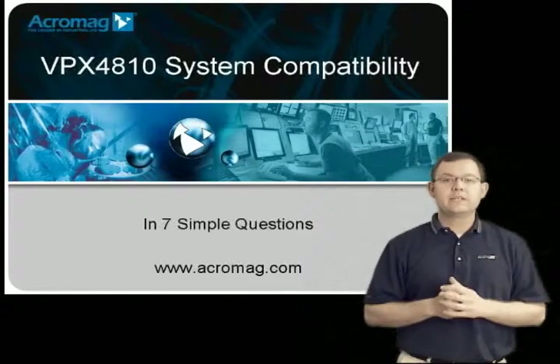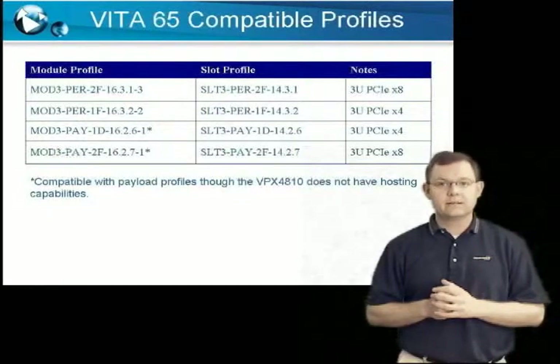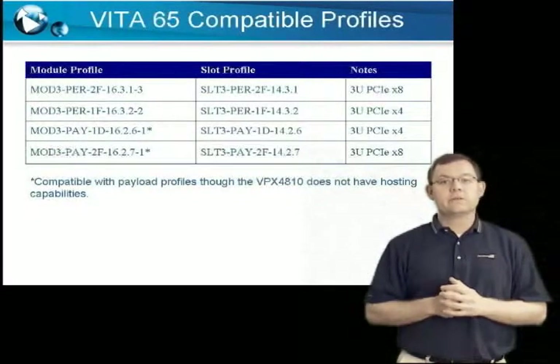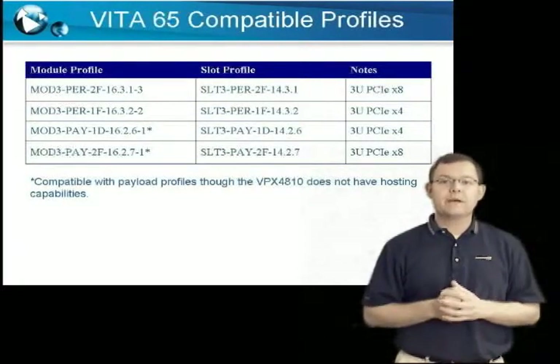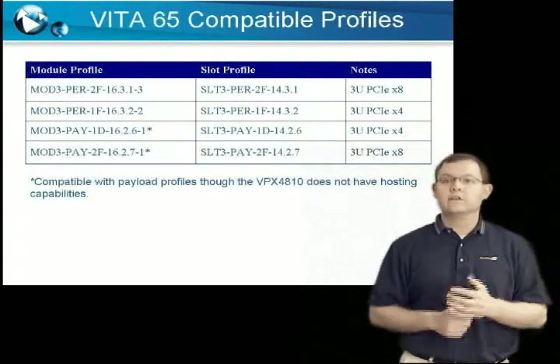Before we begin, you're going to need to gather the data sheet and manuals on your VPX backplane, processor card, and chassis. For those of you familiar with the Vita 65 or OpenVPX, Acromag's VPX4810 product line is compatible with the module and the corresponding slot profiles shown here.